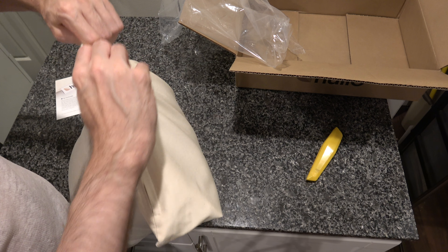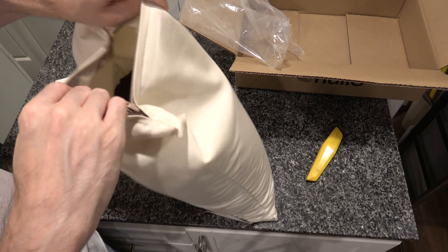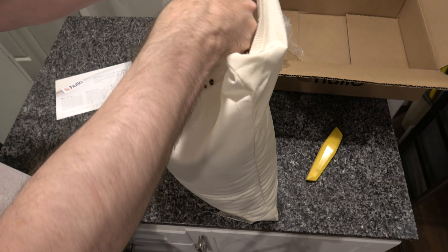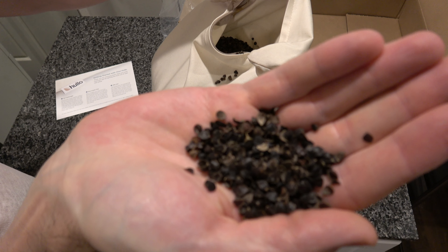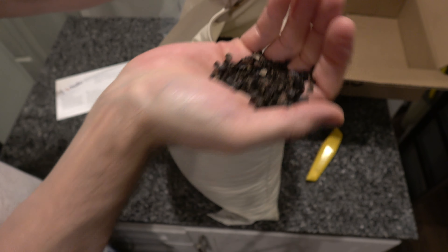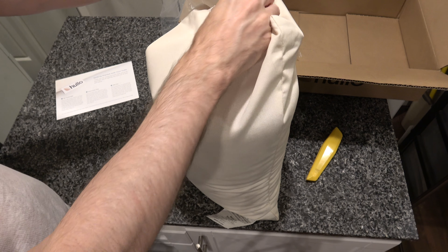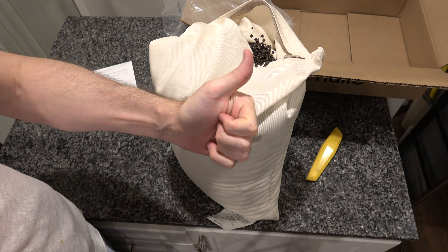Dude... there we go. All right. And buckwheat fans, this is what buckwheat looks like. Kind of not what I was expecting, but there you go. This has been 'Unboxing a Holo Buckwheat Pillow.' Thank you very much for watching. If you enjoyed the video, please like and subscribe.